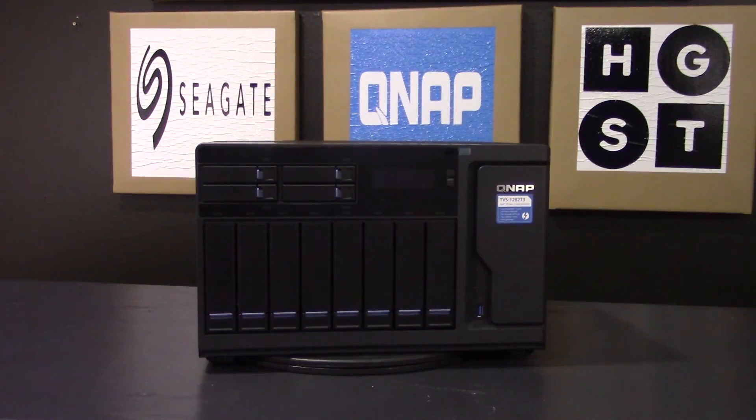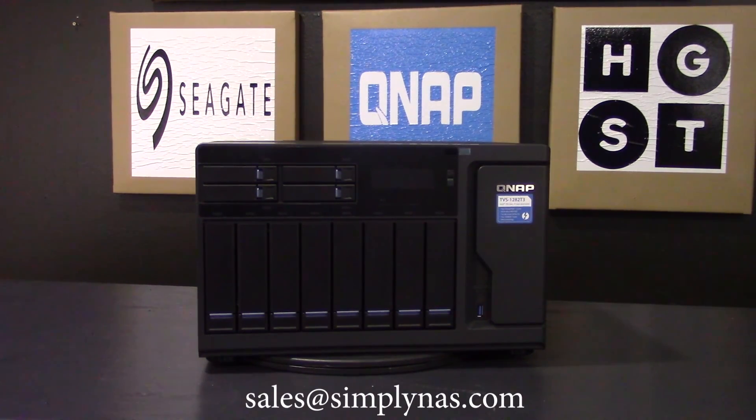That concludes today's video on the features of the TVS 1282 T3. If you have any questions or would like to get more information about this unit and configuration options we have available, please feel free to call us at 407-960-4690 or send an email to sales at simplynast.com. Thank you for watching and we'll see you next time.